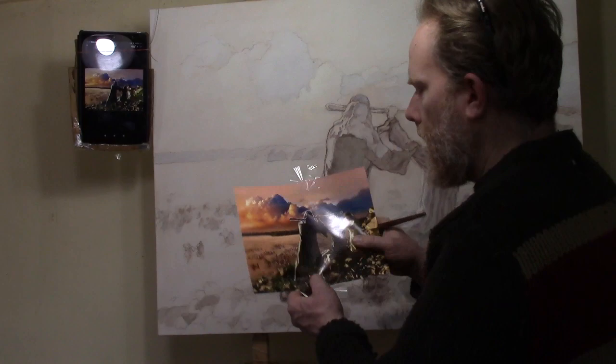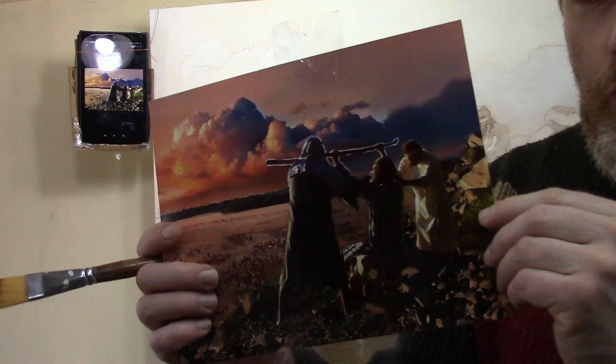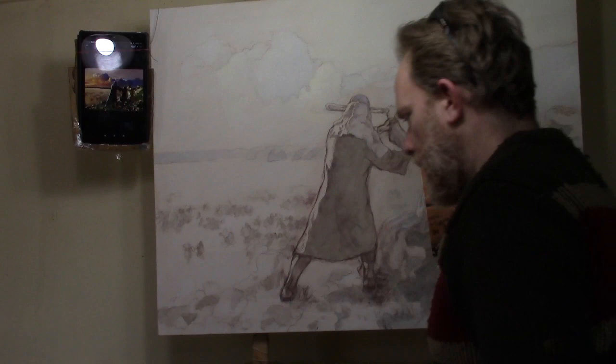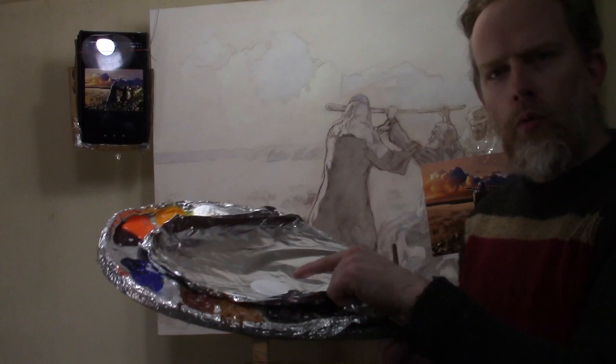Today we're going to be working on the background. I want to add some shading and get in some of these warmer tones. You can see the reference photo I'm working from here. We want to get in some warmer tones for the clouds and some cool blues in there. We're doing this using the acrylic glazing technique — that's where we mix clear matte medium with a little bit of acrylic paint, and we create vibrant effects of luminosity and depth.